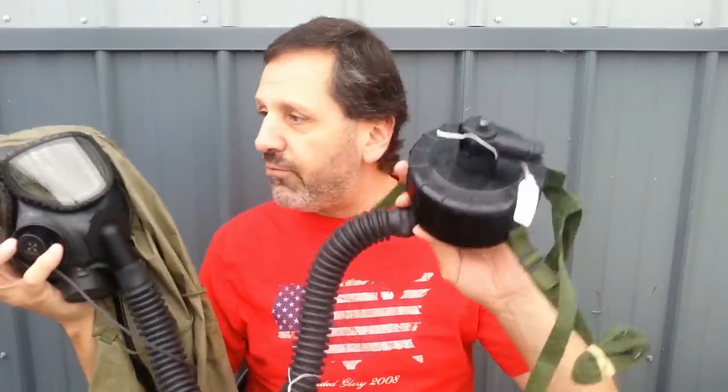We're going to be talking about maybe the microphones, hoods, hoses, combat vehicle housings, the outserts, the eyeglass inserts, maybe the chemical detectors, the identifiers, the bags. I just see so many things on my table here that we can cover.